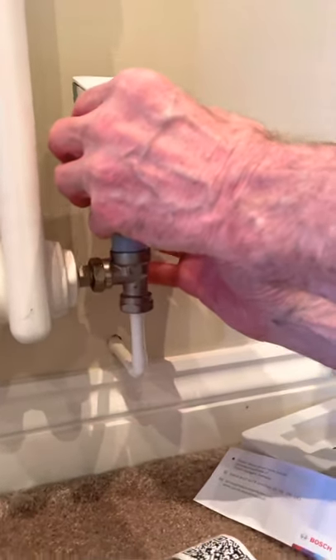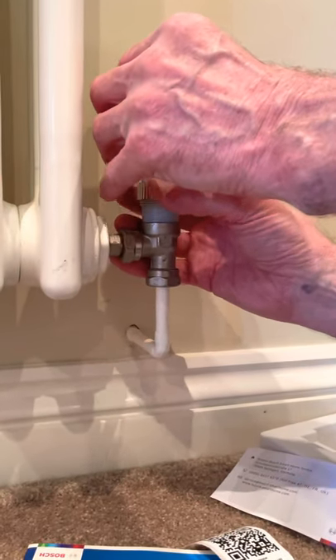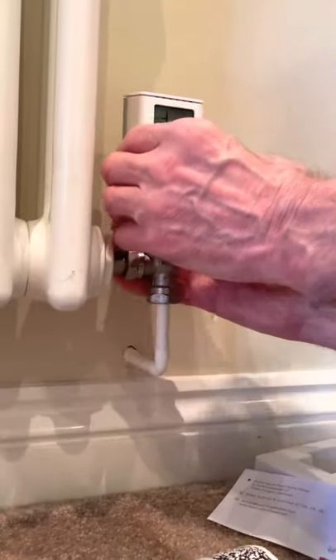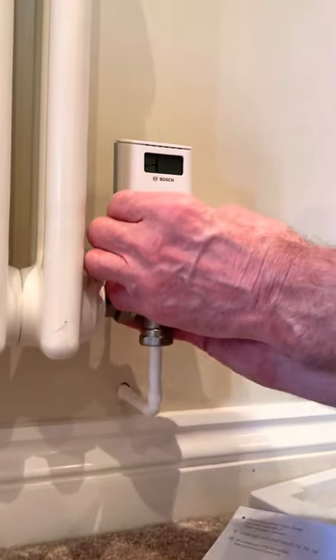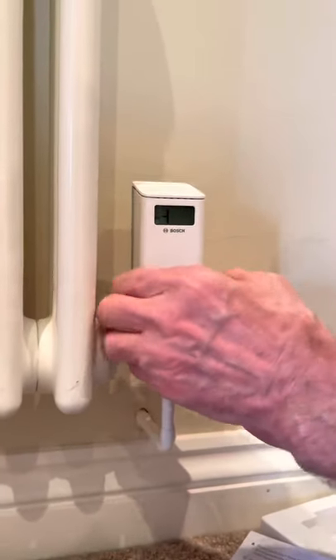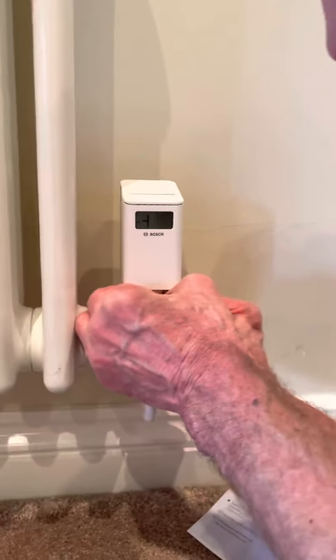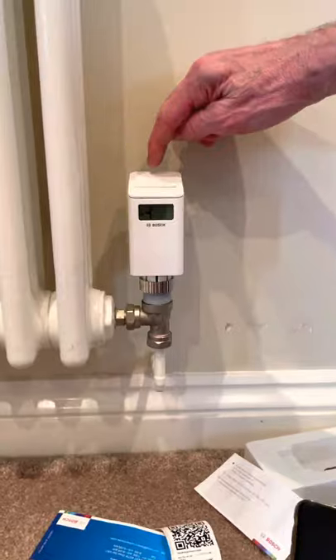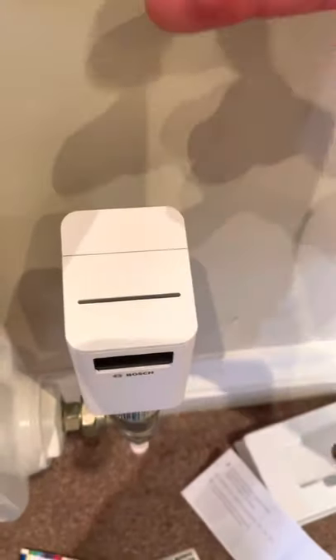Now get it in situ. It's quite important that these only go finger-tight — do not get a pair of grips anywhere near it. Tighten it like so. Once it's on the radiator, you press the button at the back; you've got a plus and minus to turn the radiator valve up.